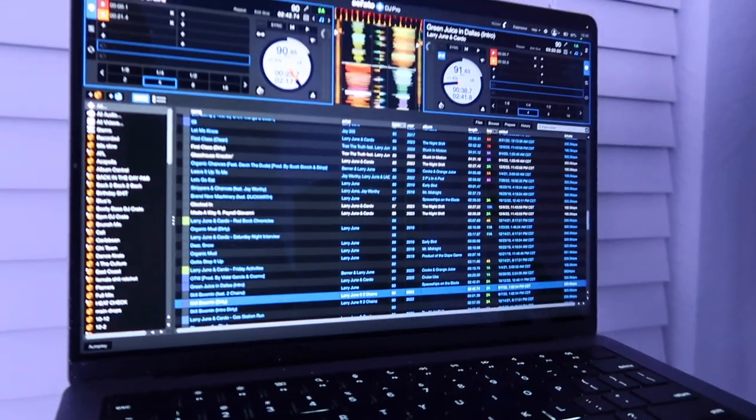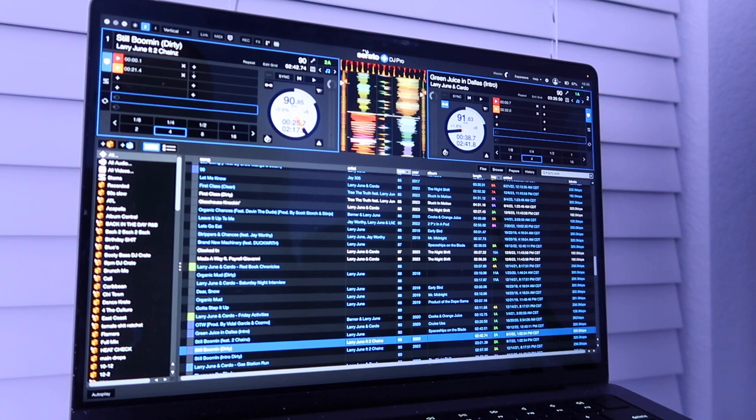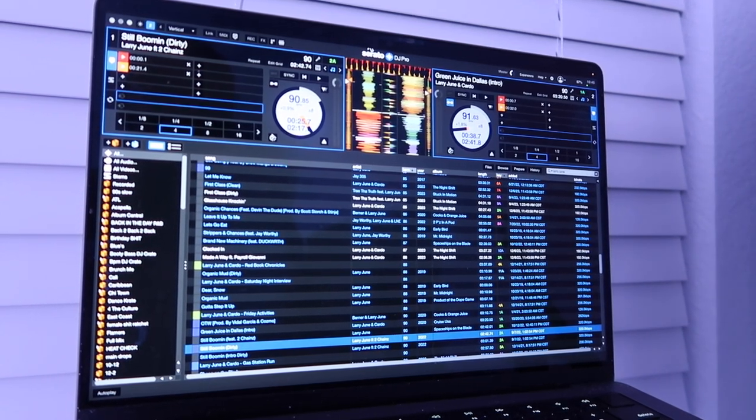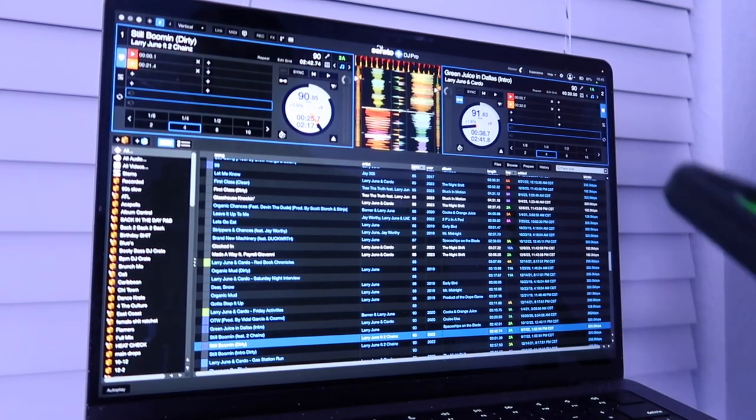So this is gonna plug into that. Same way — if you don't know how to hook it up, watch the other videos. But we're basically gonna go into the master or the booth and plug it up. I'm gonna turn the screen around so you can see. We want to strap it up — just like that. Already hooked up, so now I'm gonna open the phone.